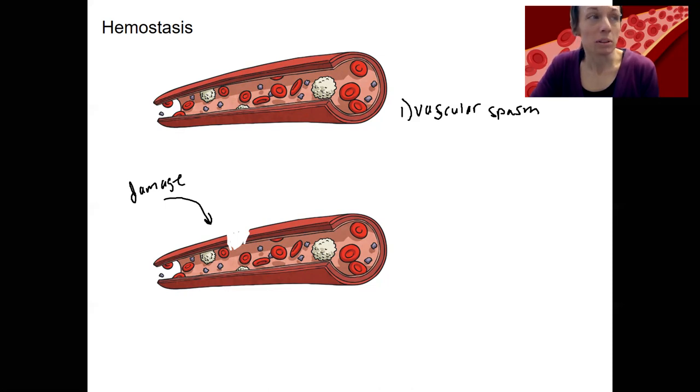The actual benefit of vascular spasm is not really well understood. It can actually be a problem for someone who's trying to tie off and clamp a severed vessel.